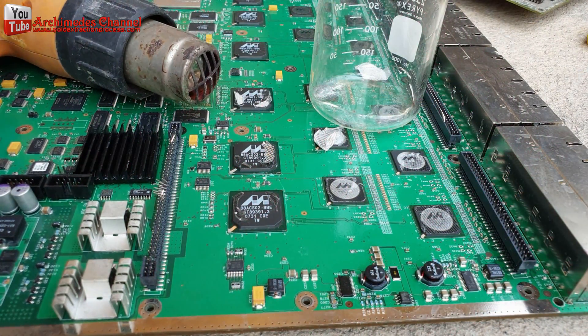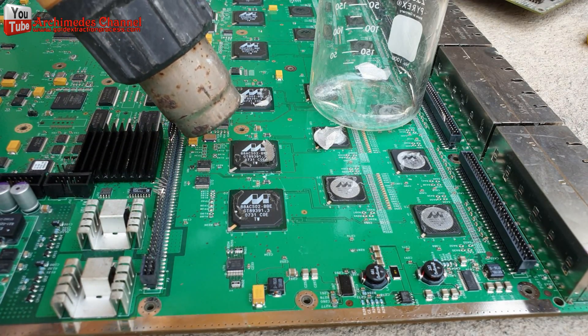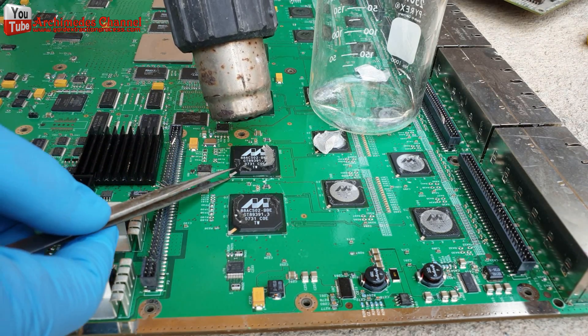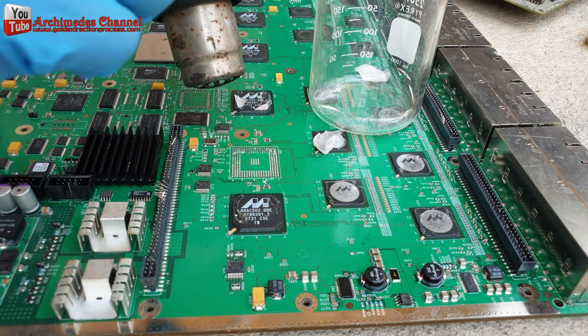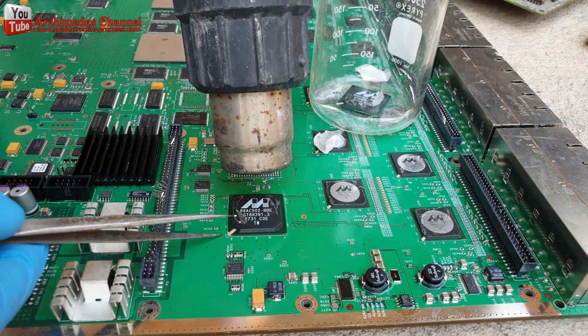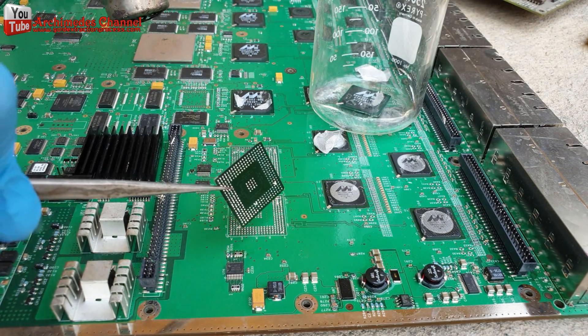I use a hot air gun to separate integrated circuits (ICs) from the circuit board. It is an easy way to remove them. I suggest you try it. If you have a better way, please leave a comment for the benefit of everyone. You may have to be careful of the heat and exhaust. You should wear protective equipment for work safety.